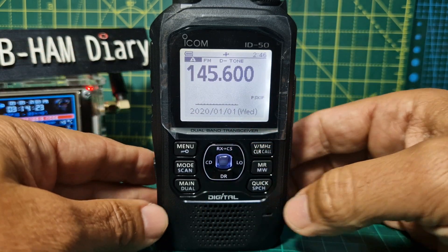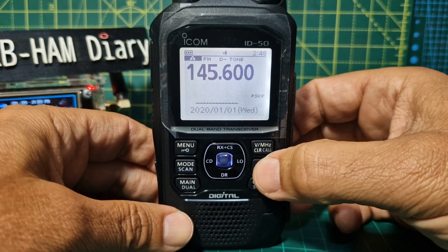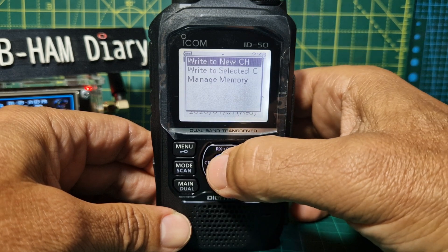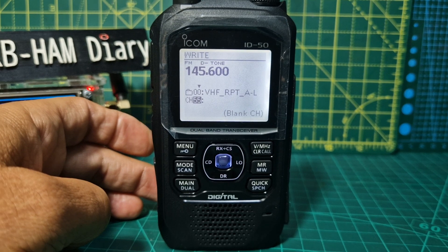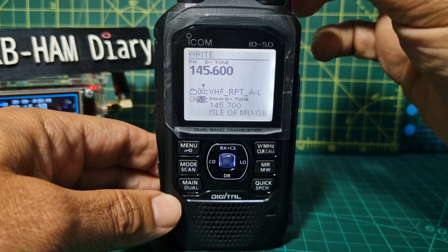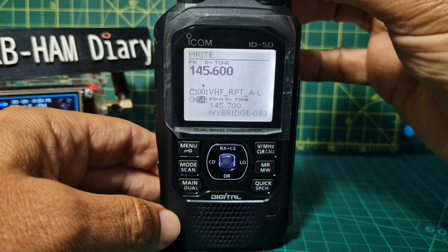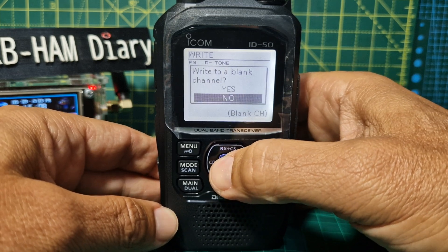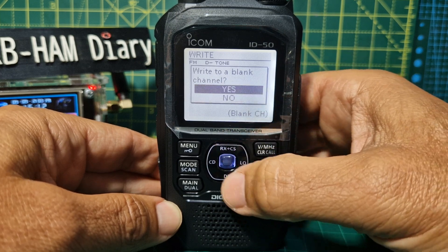We could use it now, but to save it to memory hold down the MR button, write to a new channel, and press Enter. Turn it back and you'll see the channels already in there. Channel 55 is blank — press Enter, write to a blank channel, go up one to Yes, and press Enter.